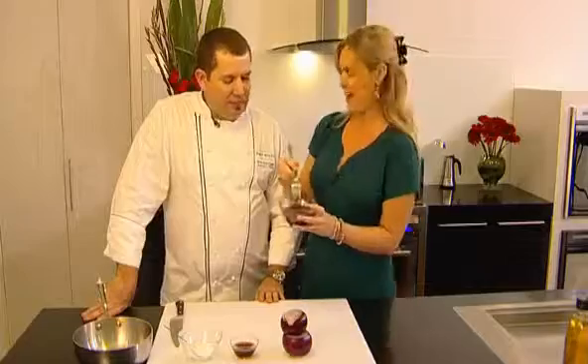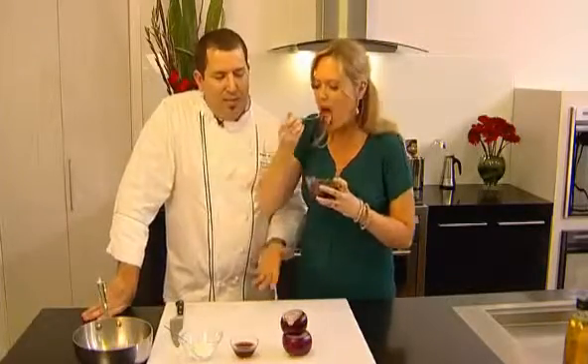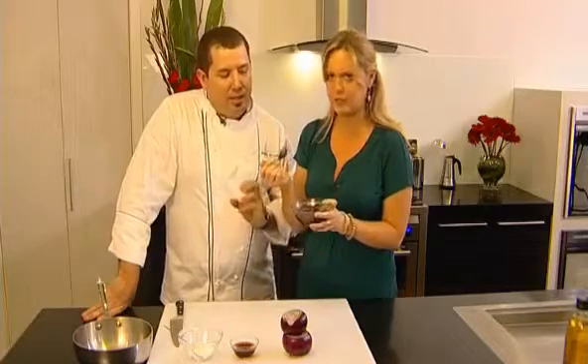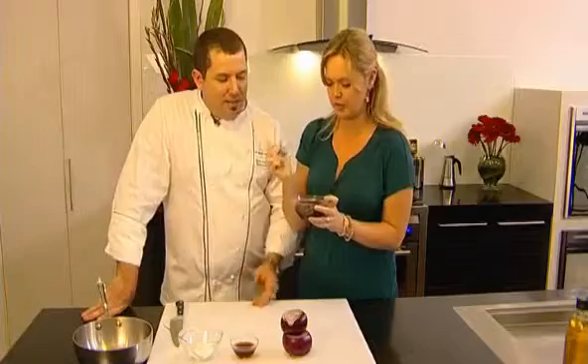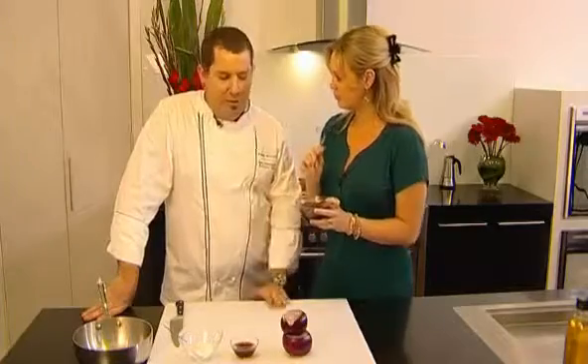Today is your lucky day! It's very, very simple. It's one of the easiest condiments to make. The only thing I will say is that it requires an investment of time. It's one of those things that you've got to watch and you've got to stir, but the basis of it is so simple.